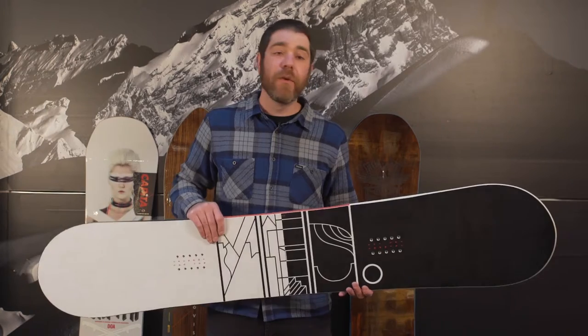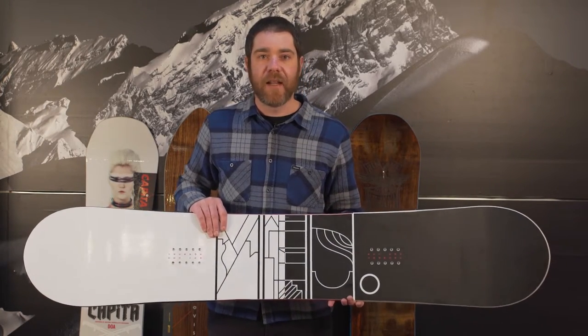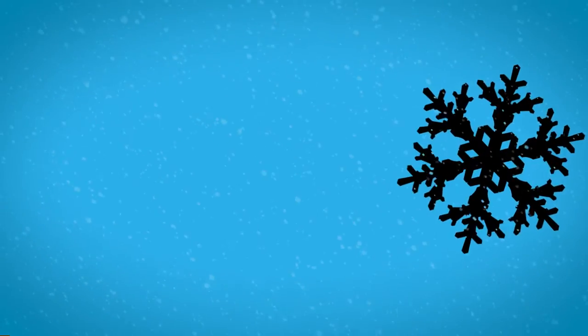No more need to ride wide decks if you have a larger foot, and it basically just allows you to set up quicker before any jump or jib.